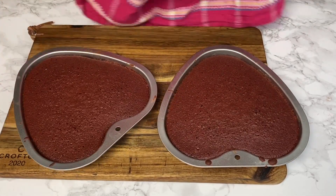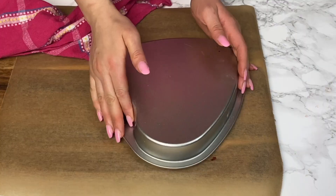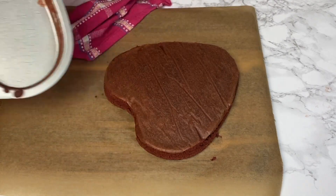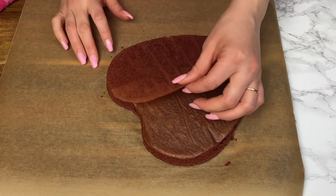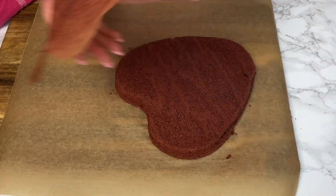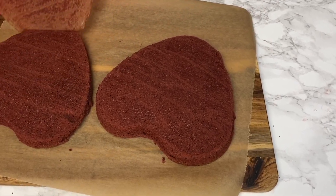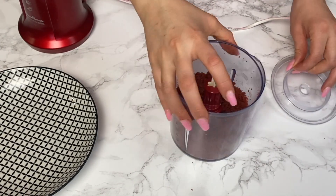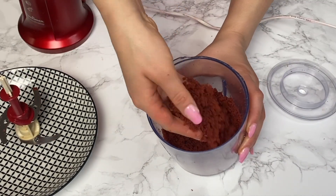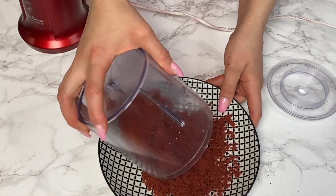As soon as my cakes are ready, I wait for them to slightly cool before unmolding. As you can see, they unmold really easily — I flip them over and slowly peel off the parchment paper. If you bake in one big tin, unmold it while warm, then wait for it to totally cool, or even refrigerate it before slicing into layers. You can use the trimmings in a food processor or with your fingers to make nice crumbs for decorating the cake.